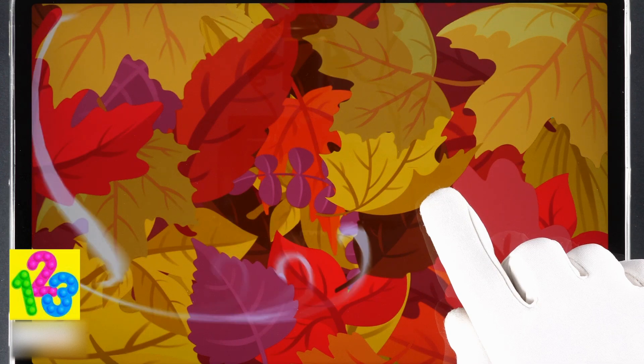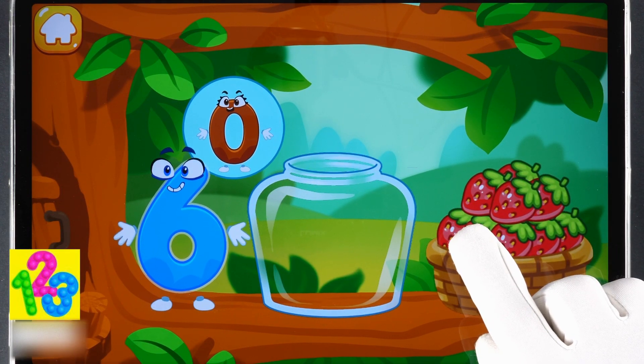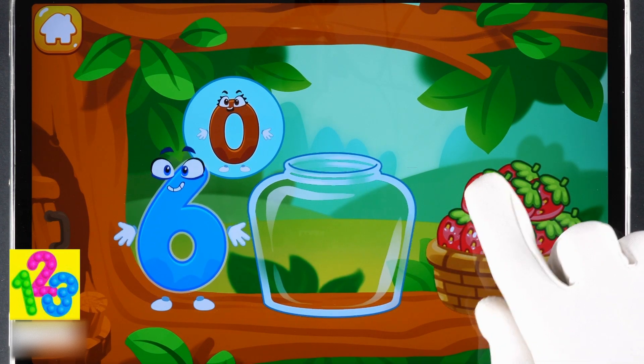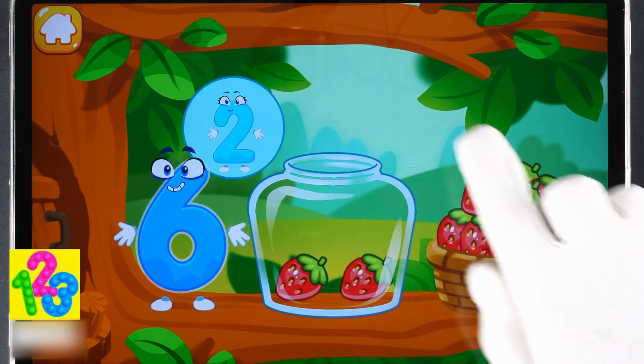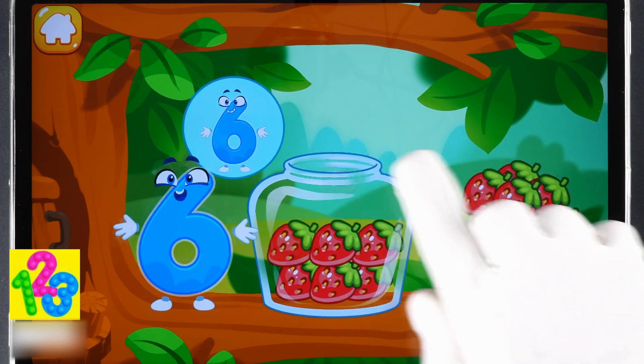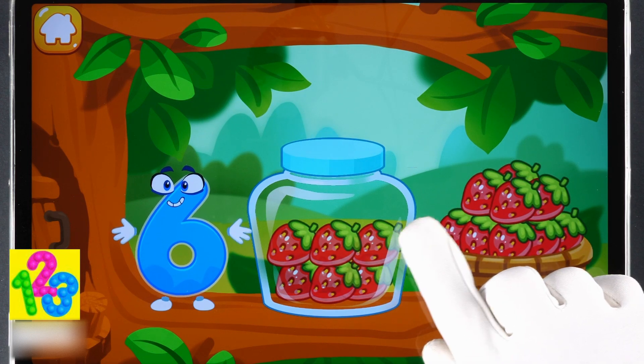The squirrel needs to make raspberry jam for the winter. Let's move the raspberries from the basket into the jar. Count the berries: one, two, three, four, five, six. Done!